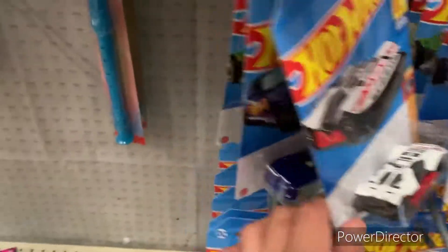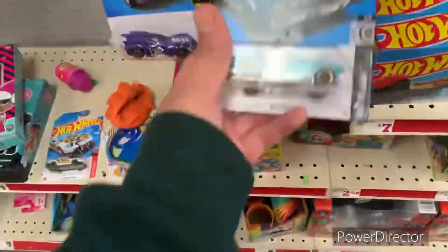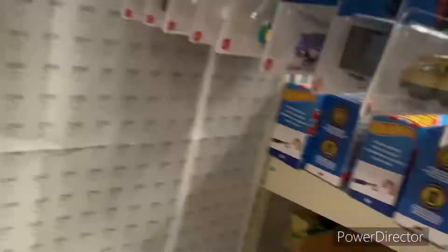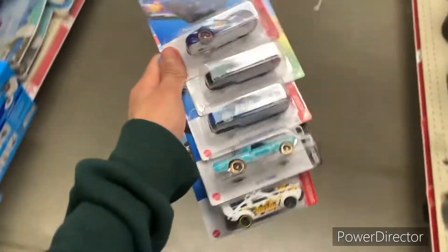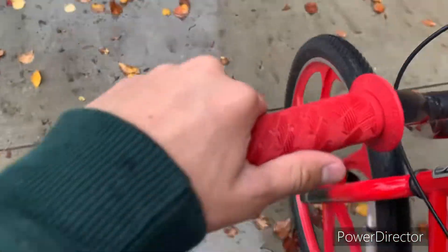We're at the next store — they have a mad hardware section, so they should have some good cars hopefully. I'm gonna be totally honest, I thought these stores were gonna have good cars, but the first one had none. This one had alright ones — at least I got some cars. It's actually raining now so I'm gonna hop on my bike and get home quick because I don't want a rusted chain.